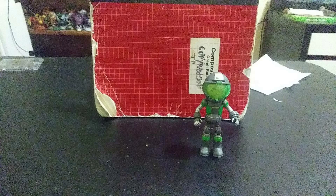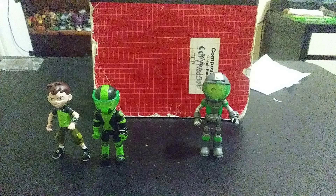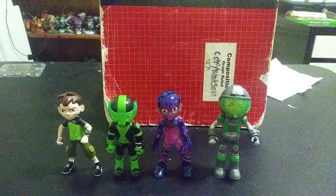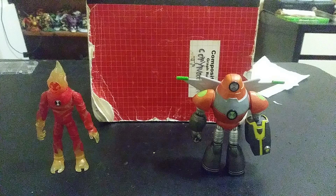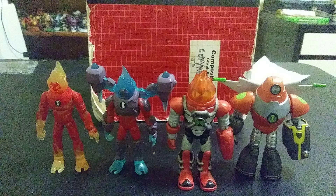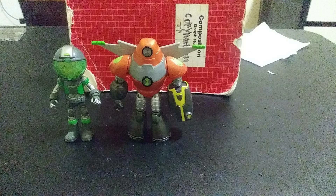Comparison time. We have original Ben and original Heat Blast. Then we have Omni-Enhanced Heat Blast and the original Heat Blast side by side. Then Omni-Enhanced form and Omni-Kick Heat Blast — all four Heat Blasts together. Man, this is very nice. Been collecting these for a while.